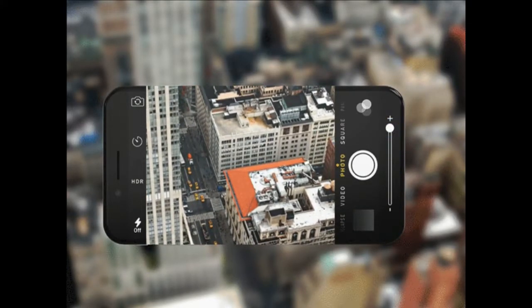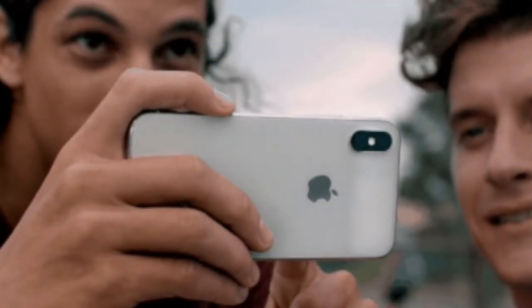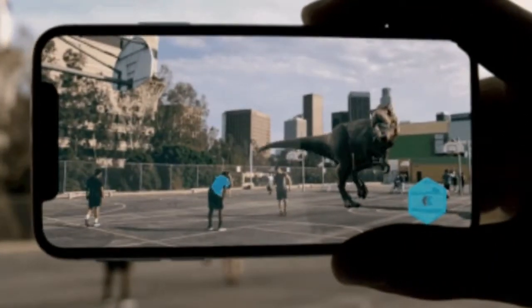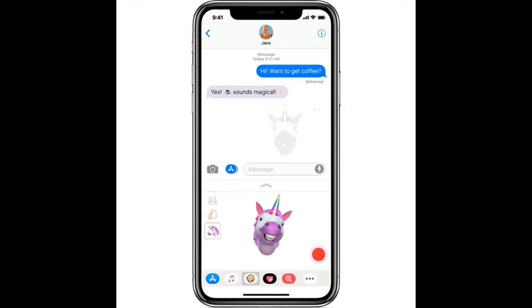Rear camera: 12 MP, f/1.8, 28mm, phase detection autofocus, OIS, quad-LED dual tone flash.